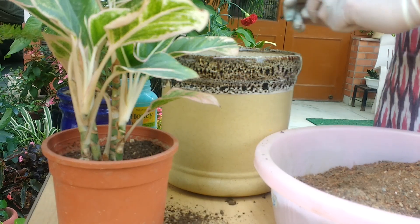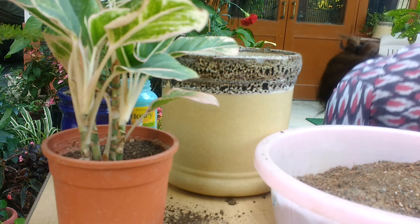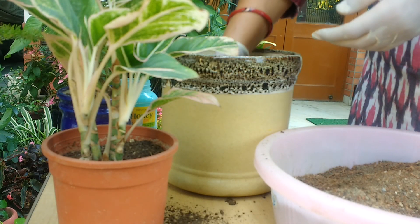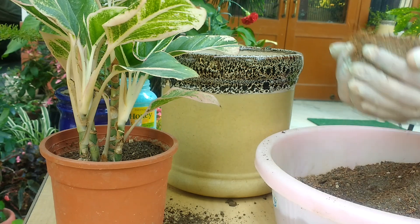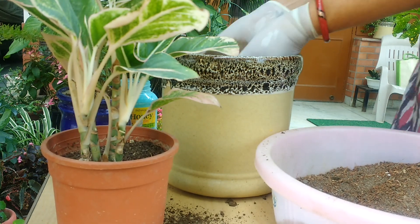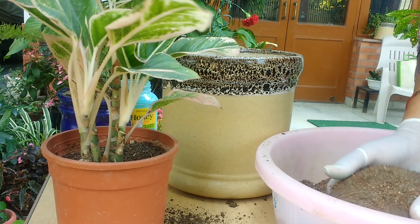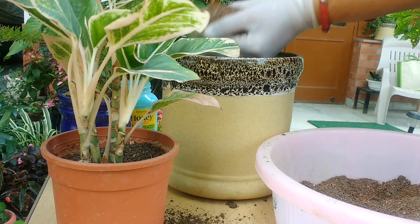Since it is a very big pot, we can put some pebbles or small earthen pieces in this for a little bit more aeration and drainage. Again we'll put the soil mix in — the soil mix has to be very porous. Water should not stay in the soil; it should come out as soon as you put water inside.